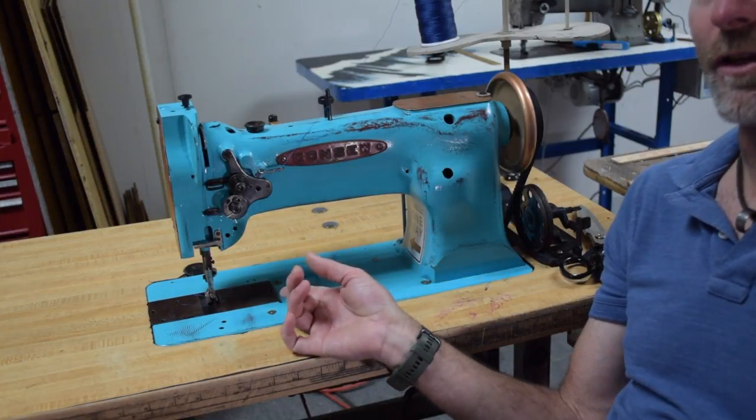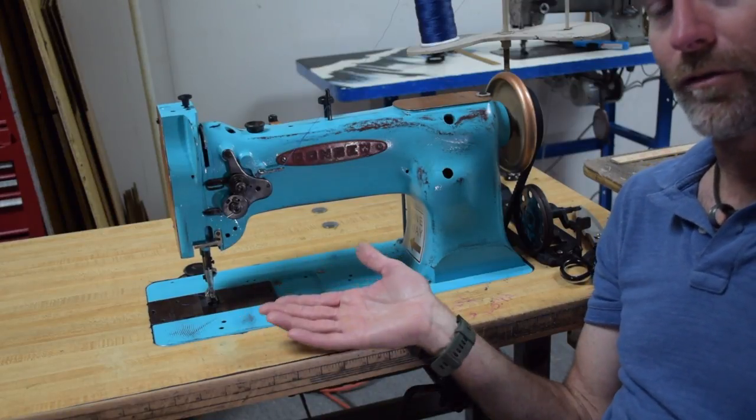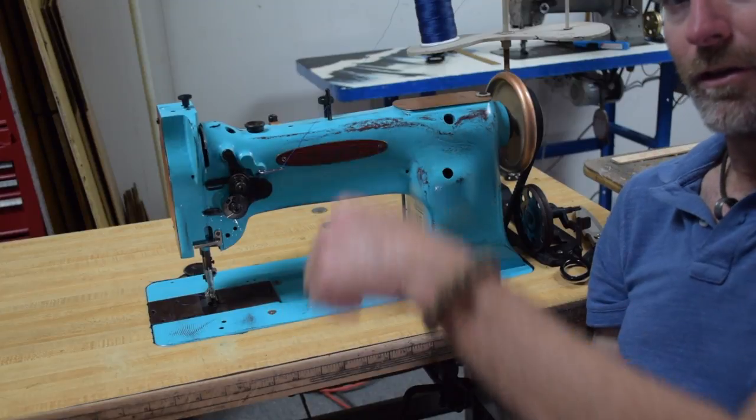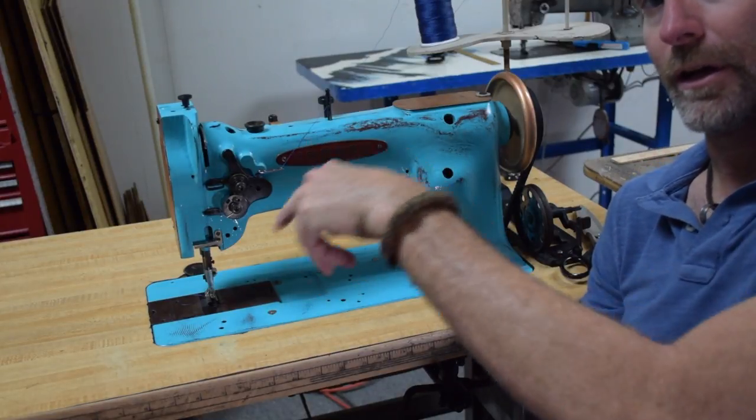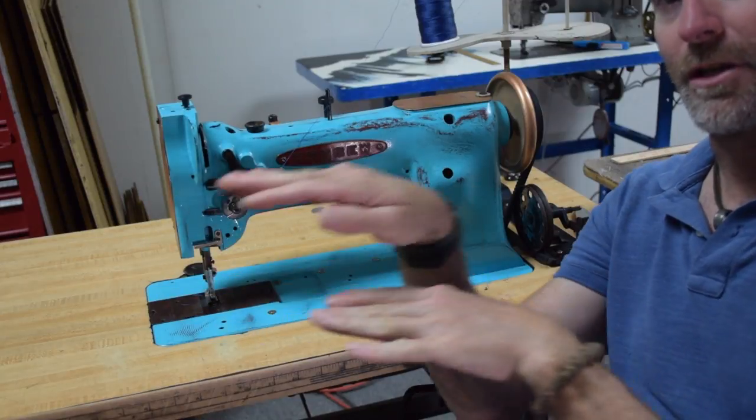This machine is a compound feed walking foot machine, which means you have feed dogs moving the fabric from underneath, the needle pulling the fabric, and the walking foot mechanism also pulling the fabric.